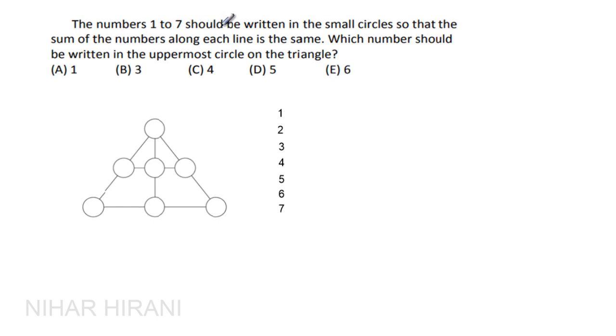The numbers 1 to 7 should be written in the small circles so that the sum of the numbers along each line is the same. Which number should be written in the uppermost circle of the triangle?